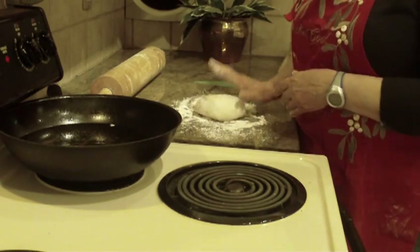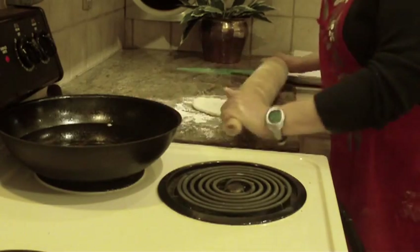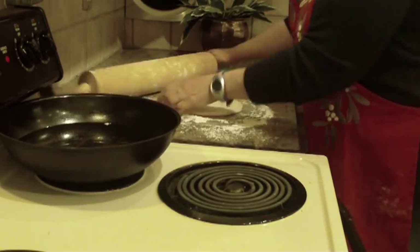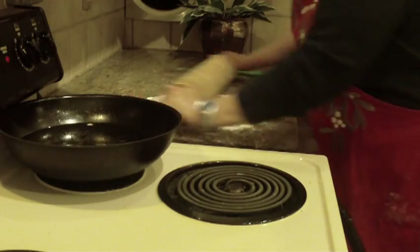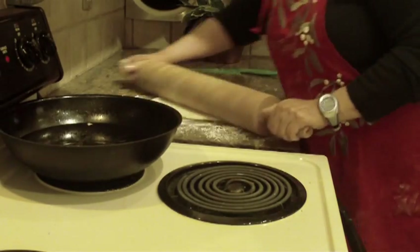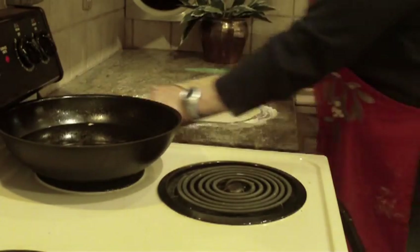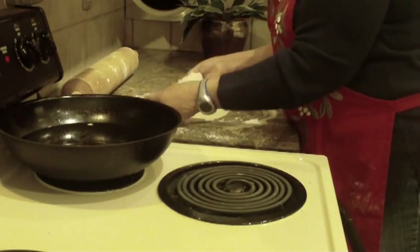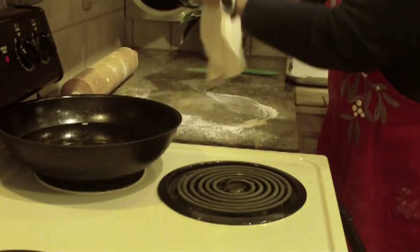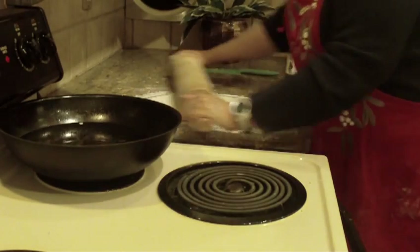Put your pizza dough on your countertop and roll it out with a rolling pin — you want to make it really thin. It can come out as a circle or a rectangle, it really doesn't matter, but you want it about a quarter of an inch in thickness. Stretch your pizza dough out and that will help thin it out a little bit more, because you want it really thin and crispy.